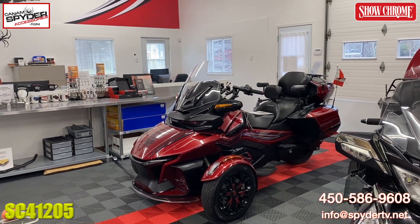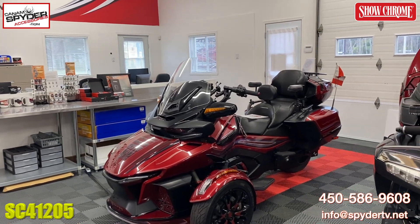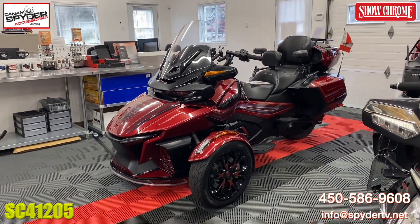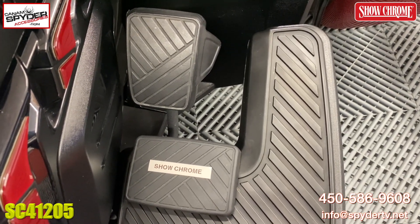And here, this is the bike that we're going to be working on. This is a 2020 RT Limited — it is the Marcelor Red and Black Edition — and we're going to show you the full-size brake pedal on this bike.